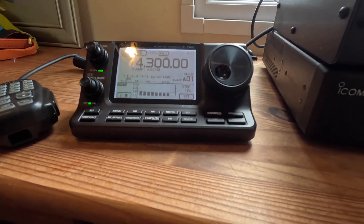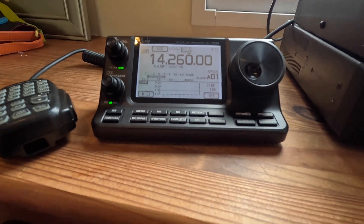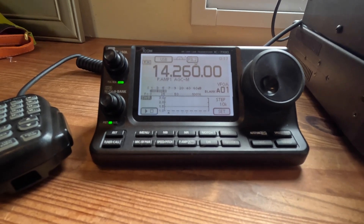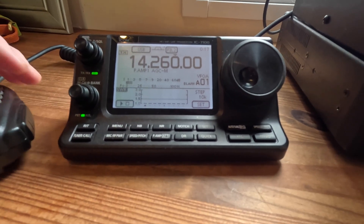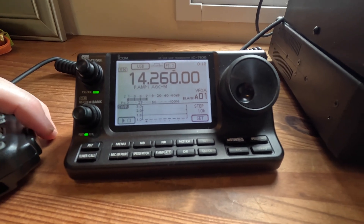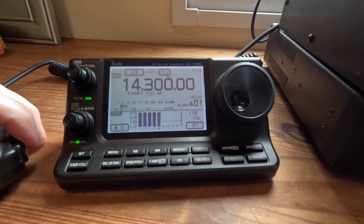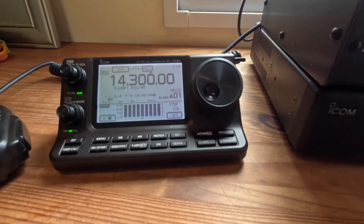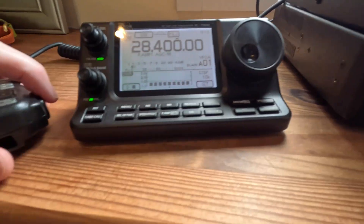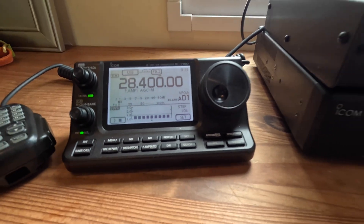Let's try 20 meters. We're hearing something anyway. We're all good on 10 meters - in fact we're pretty much 100% on that. Let's have a little check again - yeah 10 meters is fine. Right, we'll have another little play with the antenna.